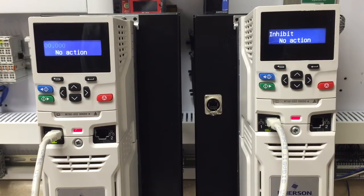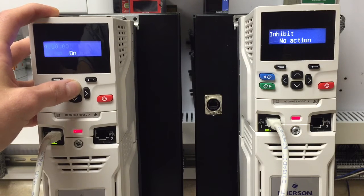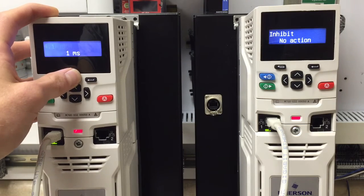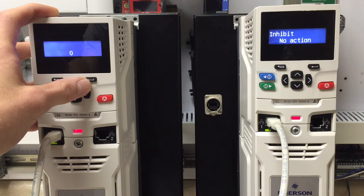First, you will need to set up the transmit drive. To do so, you will go to slot 4, menu 10. Next, go to parameter 4 and ensure that it is at 1 millisecond. Then you will go to parameter 10.11, which is the transfer link number.